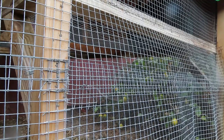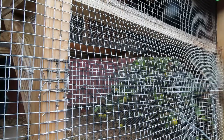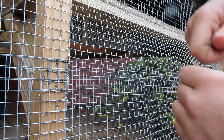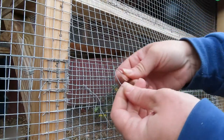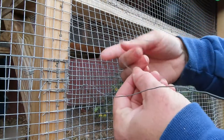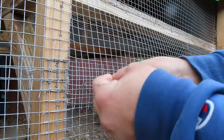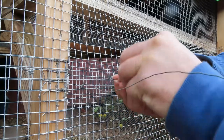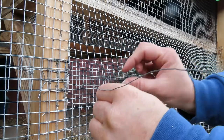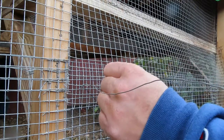Then on the other side — this wire is way too long — but on the other side what you can do is make another hook and put it through, put this part through. And you can either do it right there or you can just pull it through, widen it a little bit, so you can go further.